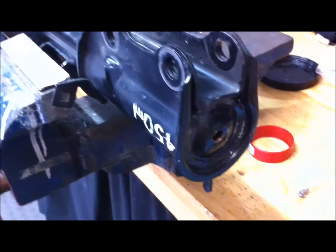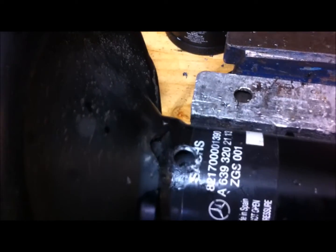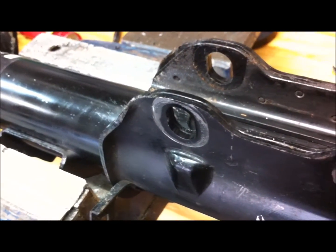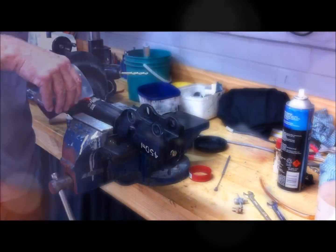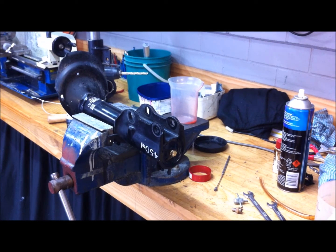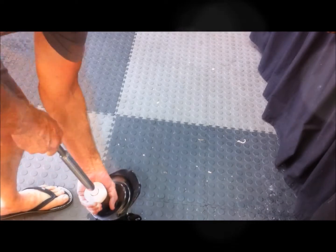We've got two threaded holes in the strut now — one on the bottom for a small sump plug, and one up the top for a threaded Schrader valve. The next thing is to pour a couple of hundred milliliters of new ATF in and just give it a flush to get the old fluid out. We'll put the plug in the bottom and another plug in temporarily, then pump it up and down to suck the fluid into the cartridge.